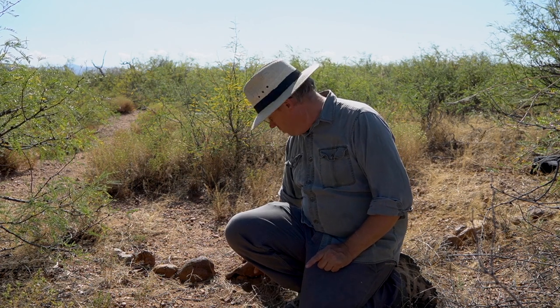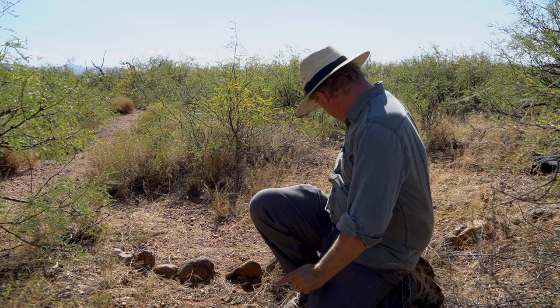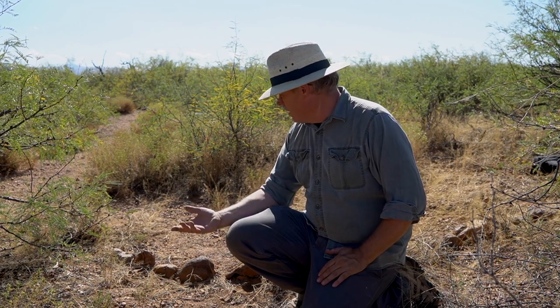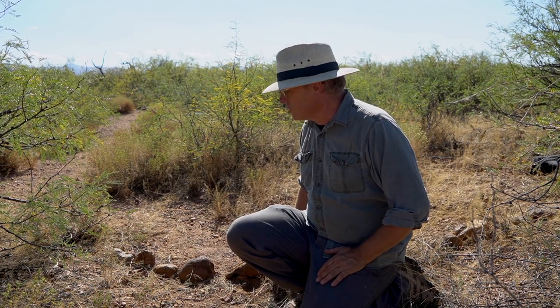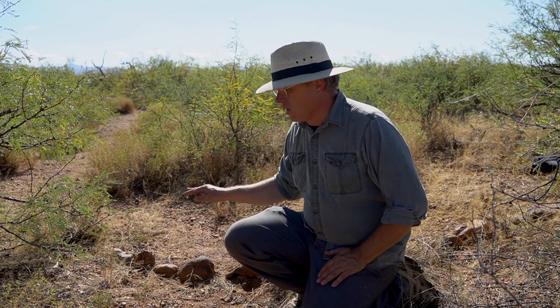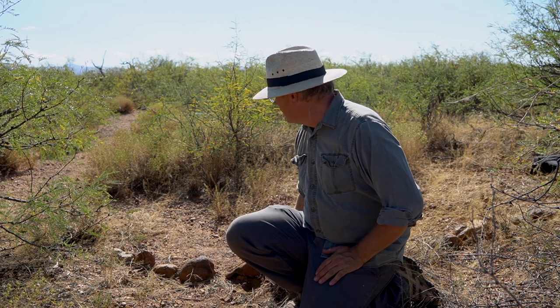I'm out here at my ruin. There's a bunch of stone circles like this. This foundation I'm sitting by is maybe a six-foot circle across and we really don't know what they were for. Down in Chihuahua they find granaries, so it could be a granary like that, but nobody's ever excavated out here. There are at least four of these similar circles here on this site, along with pottery sherds and wall alignments where there were houses.